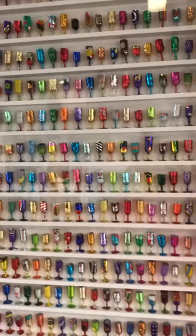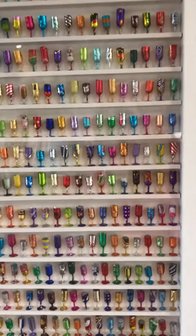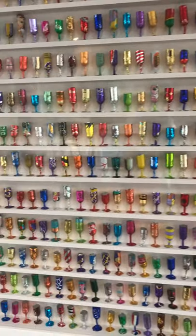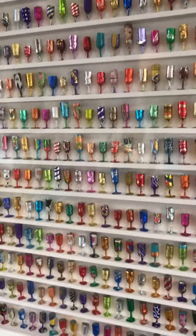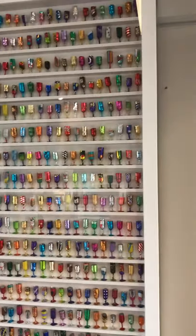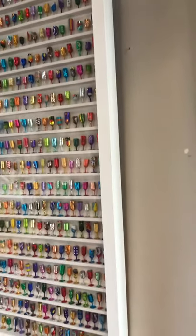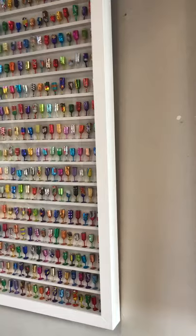The Where's Wally tin foils are running out, so Joanne is finding that she may have to do some soon without a Where's Wally. But the ones we have here in the gallery all have a Where's Wally on them, and here you can see the depth of the work as well.